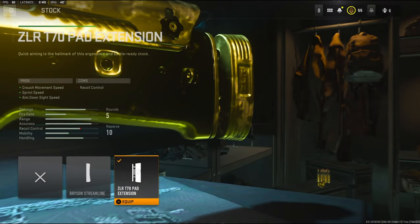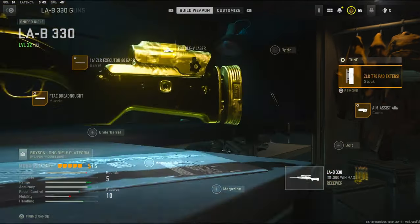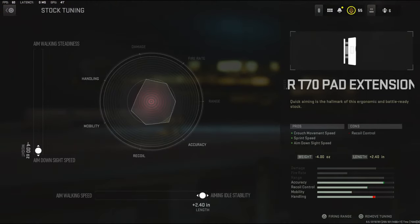For the stock, I'm going to be using the ZLR T-70 Pad Extension. It adds crouch movement speed, sprint speed, and aim down sight speed. With the tuning, I'm going to be going with aim down sight speed and aiming idle stability.